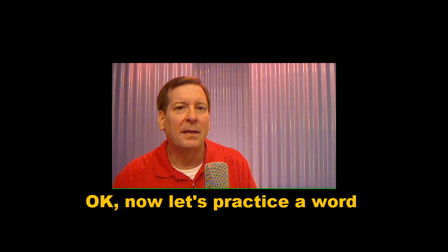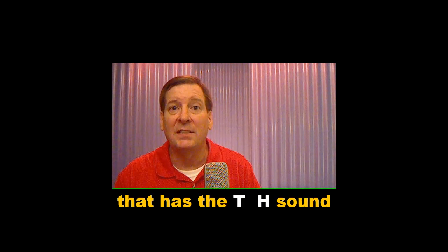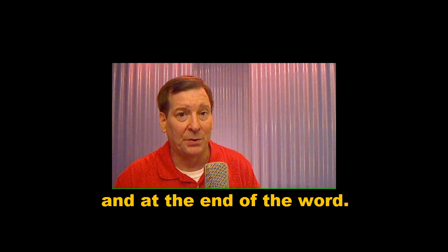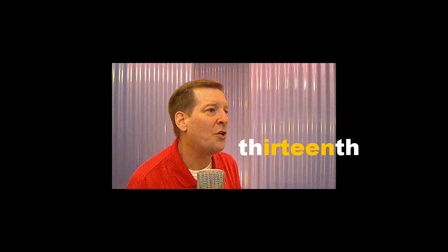Okay, now let's practice a word that has the TH sound at the beginning of the word and at the end of the word. Listen and repeat. Thirteenth. Thirteenth.